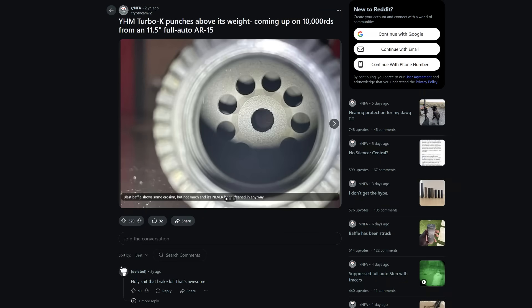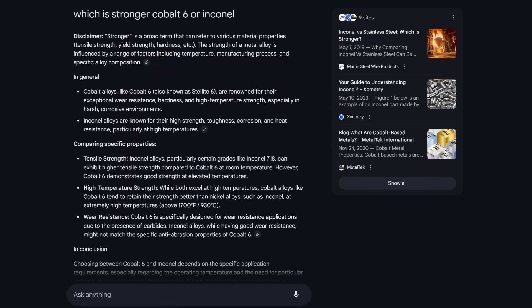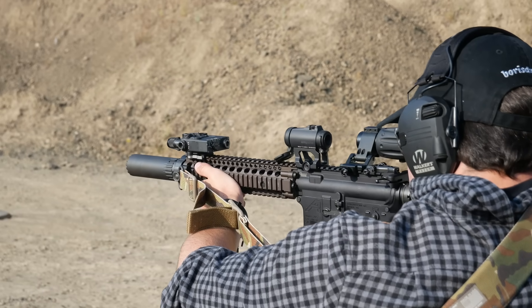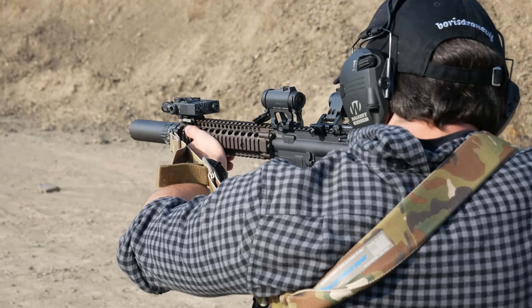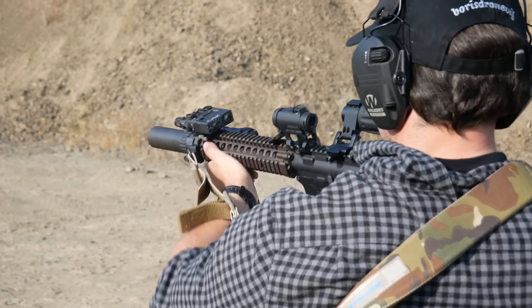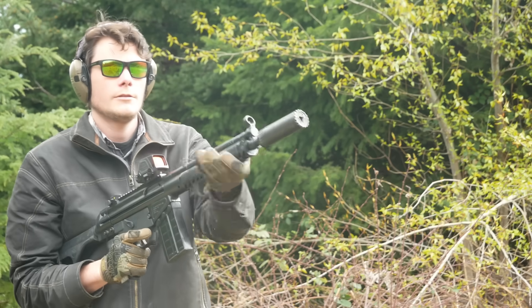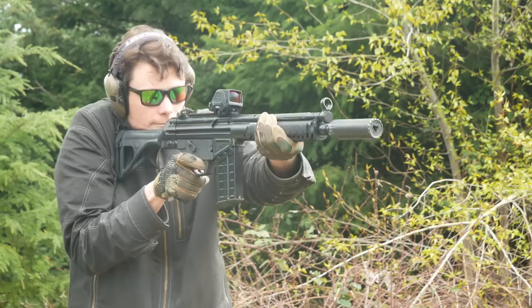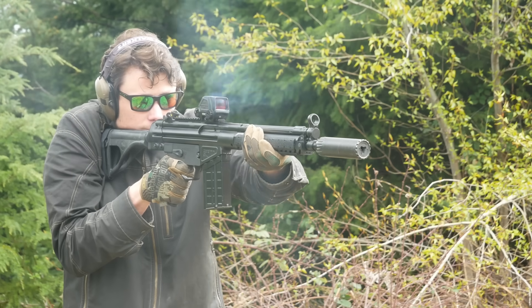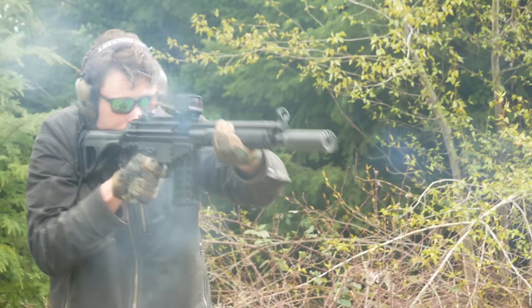Of all these suppressors, I'm pretty sure the most durable is the YHM Turbo. The perforated Cobalt-6 blast baffle seems like it's probably the most effective at tanking the gas and protecting the rest of the baffle stack. Then why does YHM have the most conservative barrel length restrictions? Because they don't do anything reckless — not ever. I think YHM knows if they say seven and a half inches, then some jackass like me will try it on a six inch and then send it in for warranty work and complain on the internet. What we've established here today is that what I'm doing is reckless and stupid.